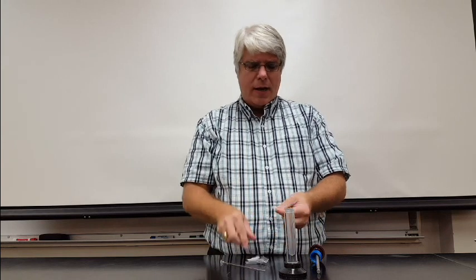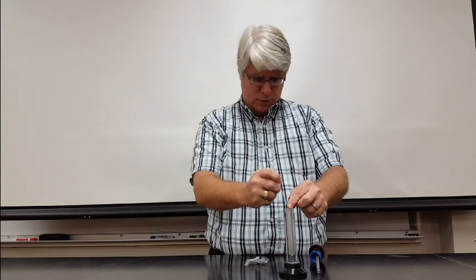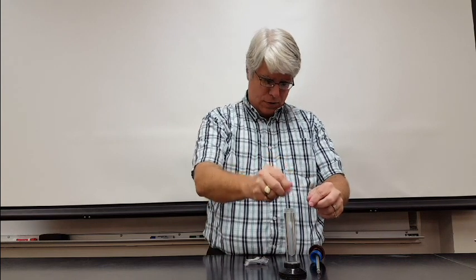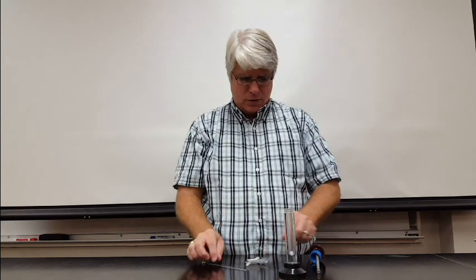It doesn't take much, but I first have to get it out of this piece of plastic, which is turning out to be harder than I thought. So I'll just take a little bit of cotton and push it down into the bottom of the syringe, all the way down there. So now I've got a little bit of cotton in the bottom of that syringe.